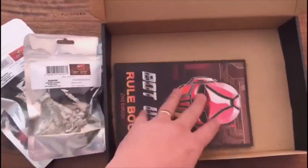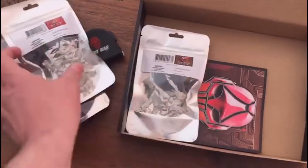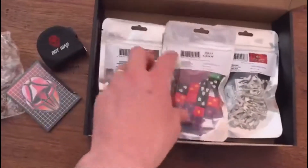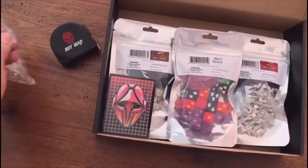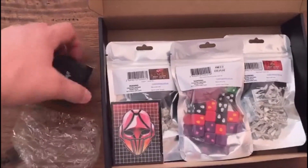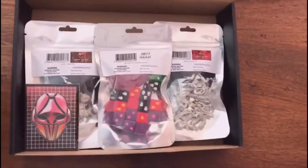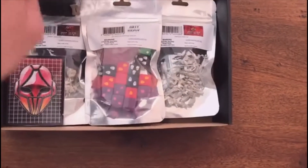You have to be a bit of a jack of all trades if you're running a games and miniature company by yourself — writer, editor, project manager, cast manufacturer, lots of different hats. Anyway, there we have it — that is the Bot War starter set.